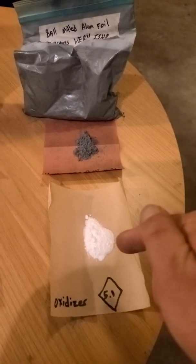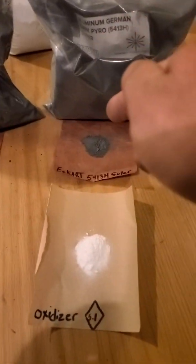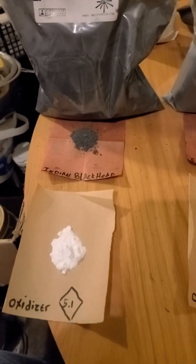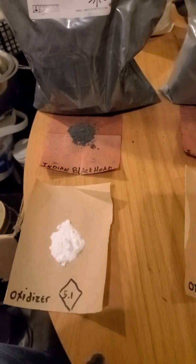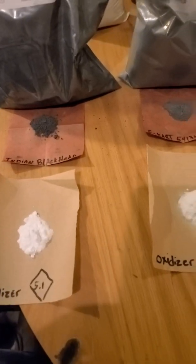Three grams of aluminum to seven grams of oxidizer — same ratio on each. I'm gonna mix them all up and just make a very small confinement of half of it, and then half unconfined, and do a burn test. Let me get all these mixed up and we'll see what we can make here.